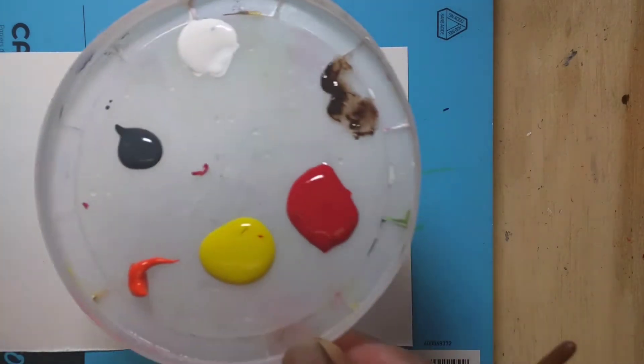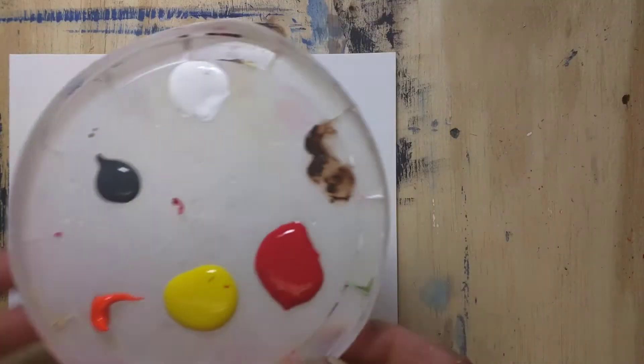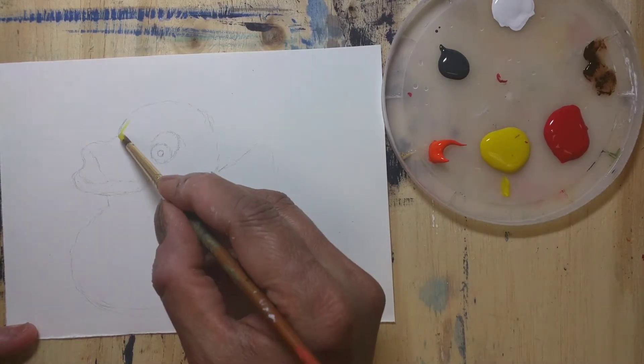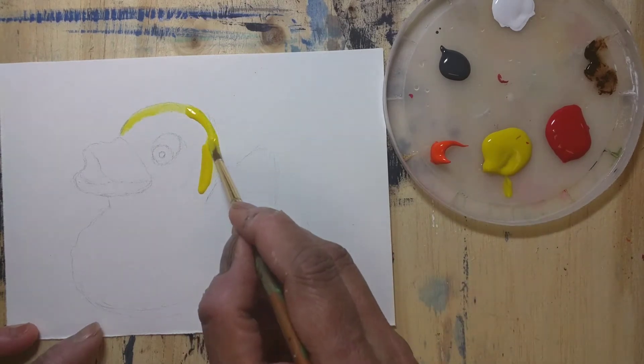This is the color palette that I'm using: yellow, red, black, and I also used a little blue which I'll be using later.